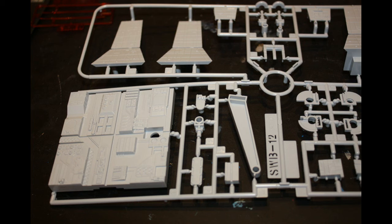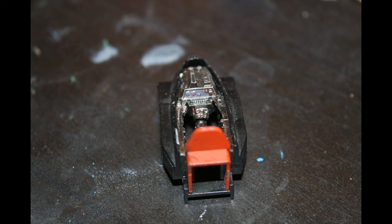It goes together in such a way that a bunch of paint schemes could be done. Though I feel one complaint can be made — there is only one paint job shown: the red one, which is the one I ended up going with. But it would have been very cool to have had a couple of different paint callouts and decals. Hera flies one in Rebels — how about decals for that as well, rather than a separate release of the A-Wing with a different paint callout?